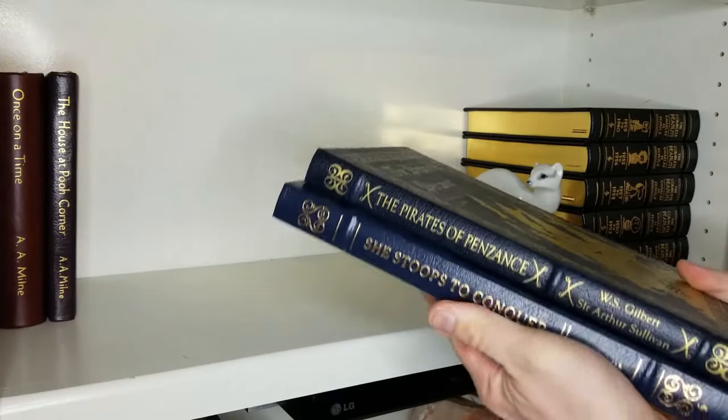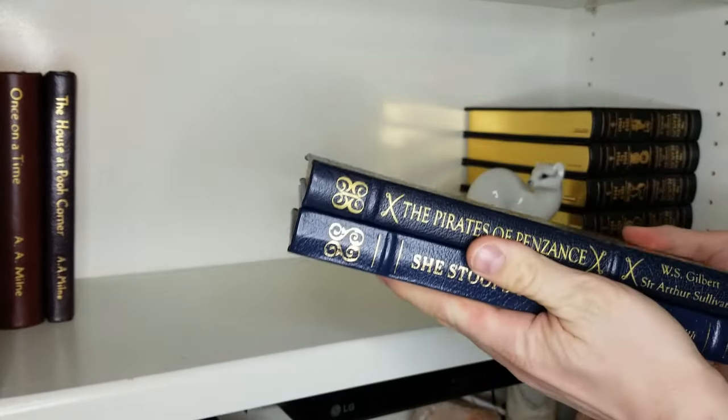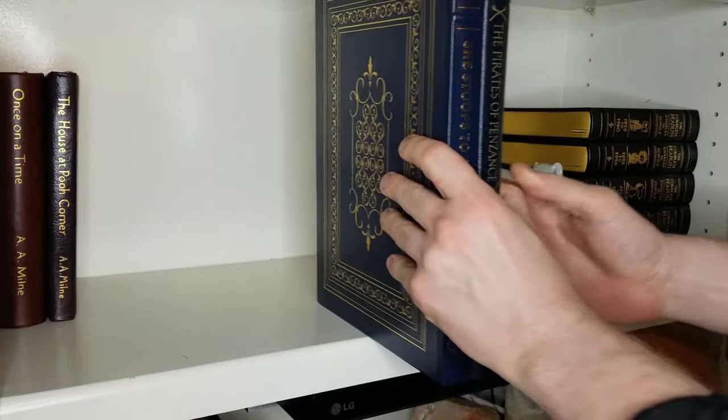This Easton Press edition of She Stoops to Conquer used to be a loner because of its unique dimensions. But when I bought the score to The Pirates of Penzance, I found that it had the same page measurements. I knew I would display these books side by side, so I incorporated blue leather, swirling motifs, and vertical text into the design of my spine, so they would look like they belonged together.